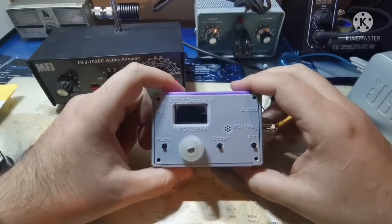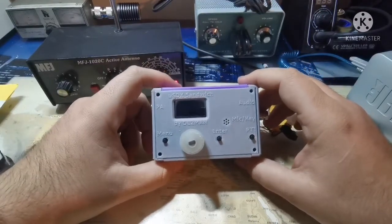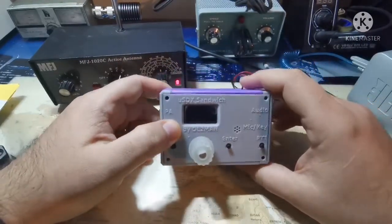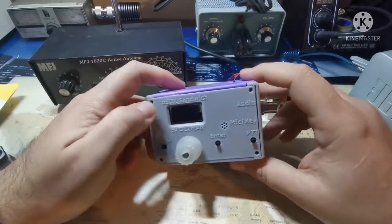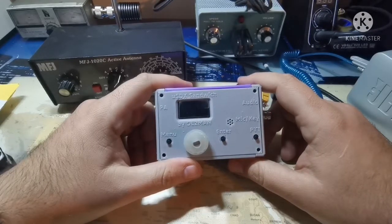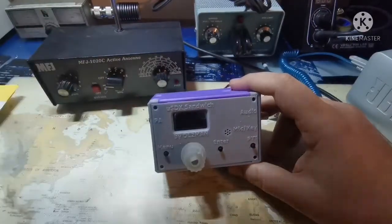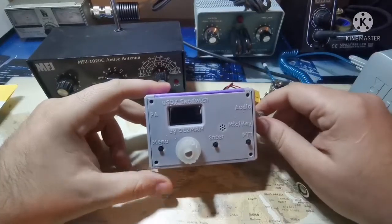It's a class E transceiver, so you have a class E final drive — the simplest to make. The processor does SSB with the final drive; it's just a crazy thing. The CW decoding menu is wild — it decodes like nothing I saw before, even in low receiving conditions. It's beautiful. This was tested on an internal active antenna — just a small vertical whip — and the reception is very good.